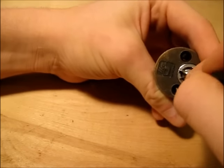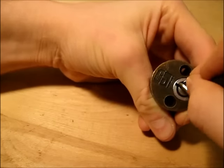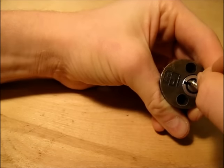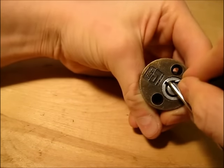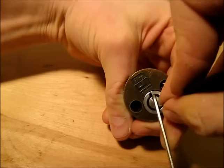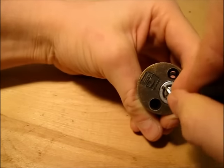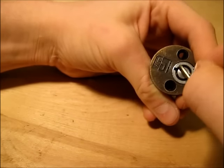Even if you've already picked a pin, you're going to want to push down on it again, because sometimes when you pick another pin, it'll need to be picked a little more. So you can kind of hop in between the last pins you have and check the other ones every now and then — you may get it open a little faster.